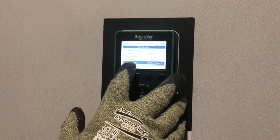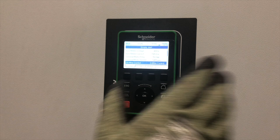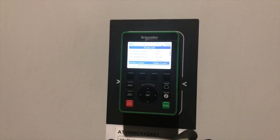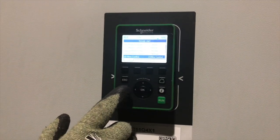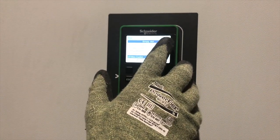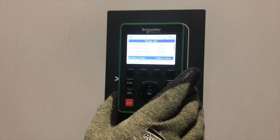This is set at two-to-three wire control, which is used when controlling the drive via the terminals. In this instance, we're not going to use those — we're going to use just this keypad here. We press local/remote to toggle between the two, so we've got HMI shown in the top right-hand corner. Effectively, we're controlling the drive with this keypad.